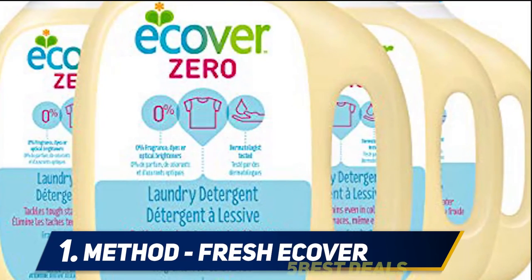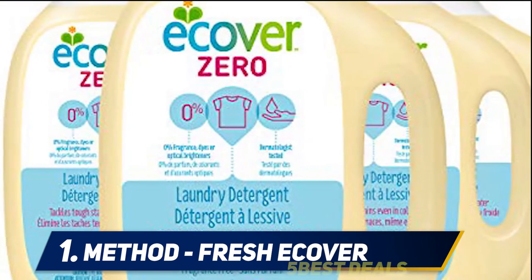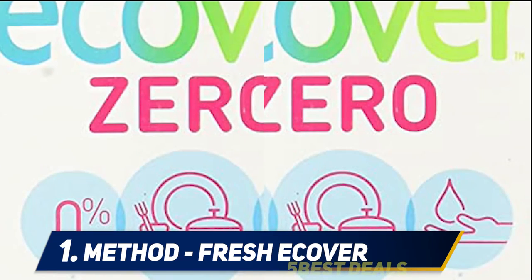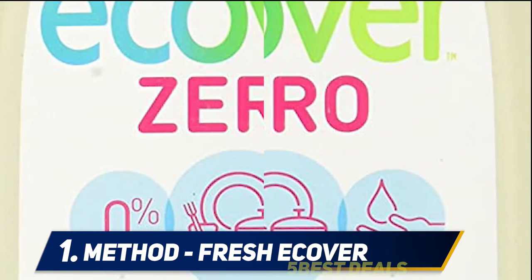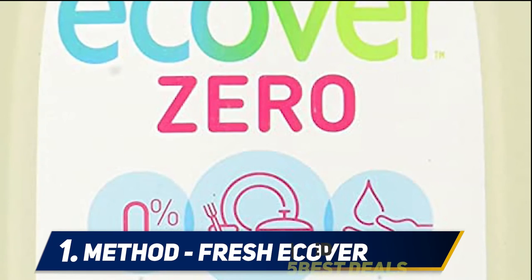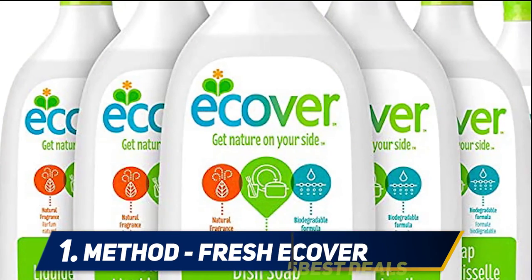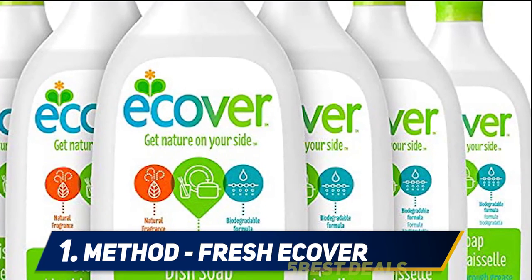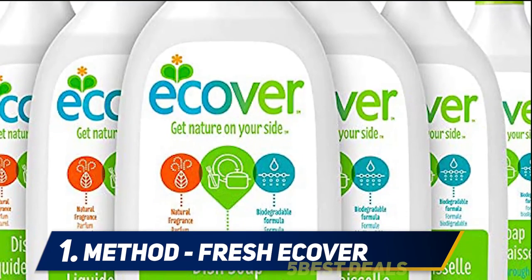And number 1, Method Fresh Ecover. Not all natural dish soaps are preservative-free, which is a problem for those allergic to preservatives. One woman allergic to methylisothiazolinone says it's in 99% of dish soaps, but not this one — it actually suds and doesn't require half a bottle to get a load done. Another reviewer allergic to artificial fragrance and isothiazolinone preservatives searched for years to find a dish soap that didn't irritate her and actually gets things clean. This is the first she's found that does both, and it doesn't leave a weird film or bad taste on the dishes.